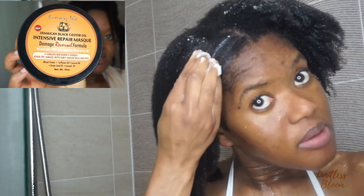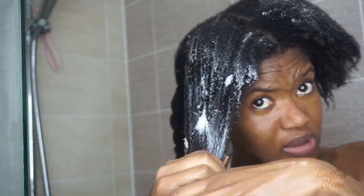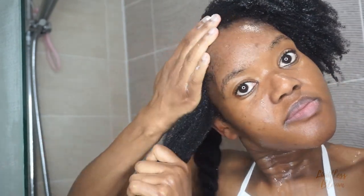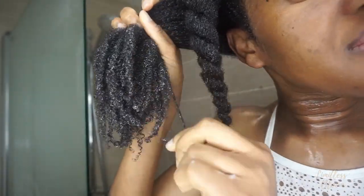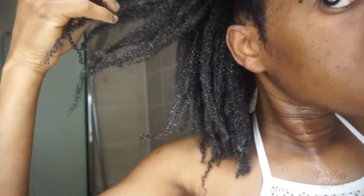That is the Jamaican castor oil repair mask — I love it. People usually focus on the tips of the hair, but I like to also focus on the roots because I do have a few short hairs and broken hairs that need growing. This is me just showing you my texture — this is the back, just wanted to show you the difference in texture. I'm going to repeat the process of applying the deep conditioner to the four sections and then twisting to put away.